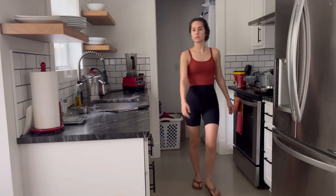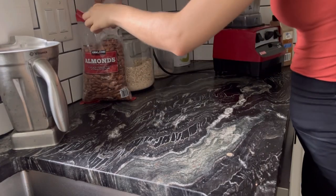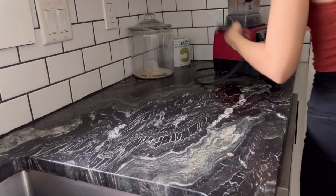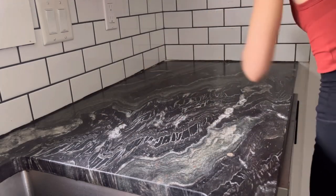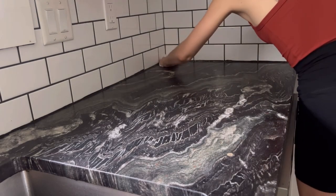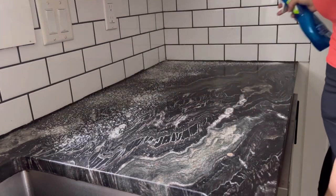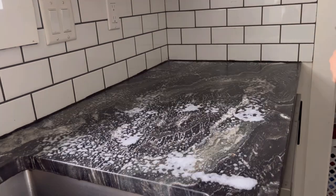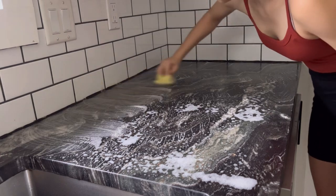I'm then going to remove all of the glass jars, the smoothie maker, and all of the items on the counter just so I have an open space to work with. I'm going to wipe everything off with a paper towel to get all the crumbs off and any moisture, and then I'm going to spray on the Dawn Power Wash and let it sit for a few minutes. I'm then going to scrub the countertop with my sponge, which has been worn out a little bit so it's not super harsh on the countertop material, but just enough to loosen up anything that's stuck on.